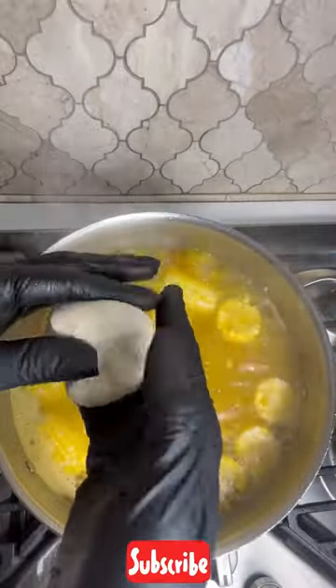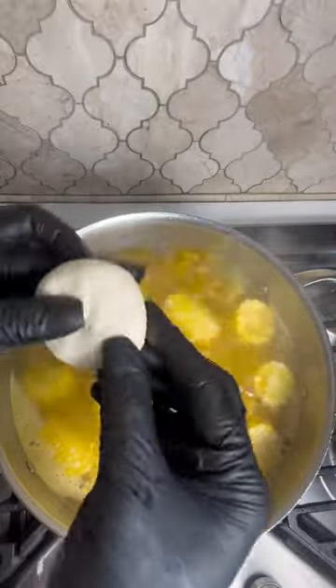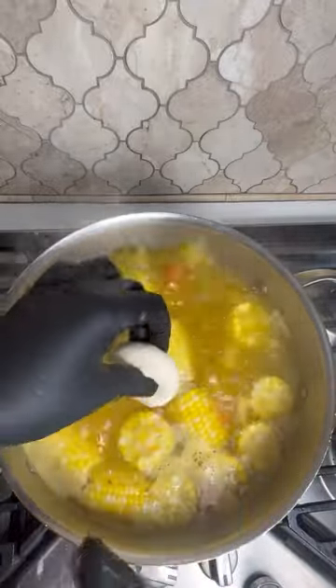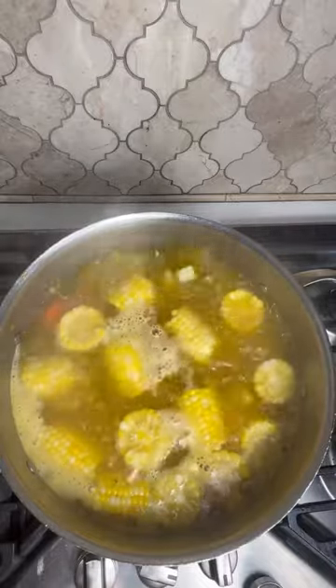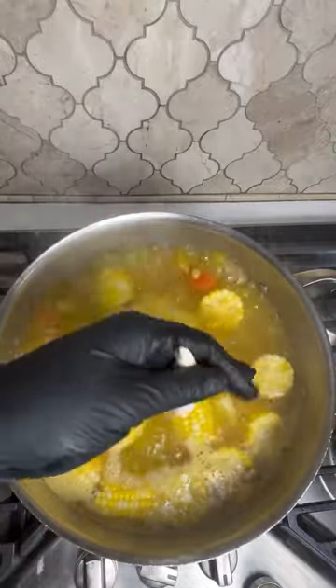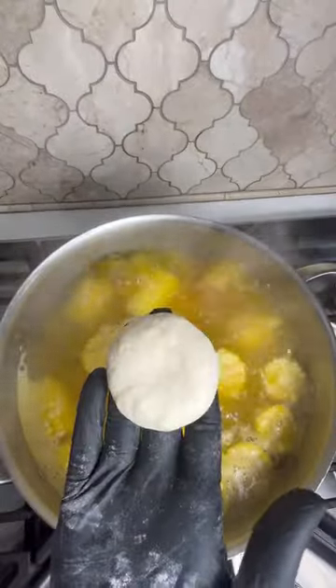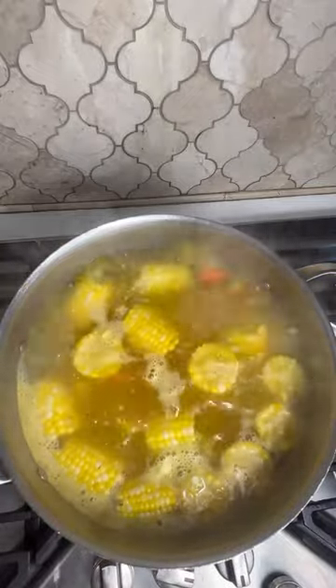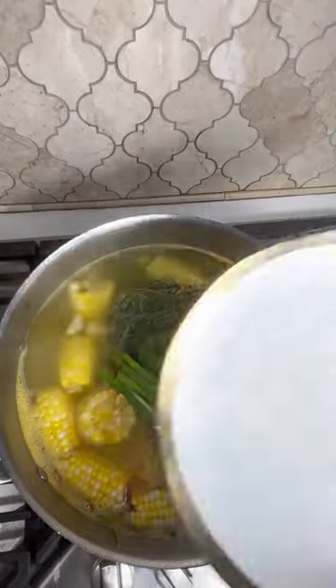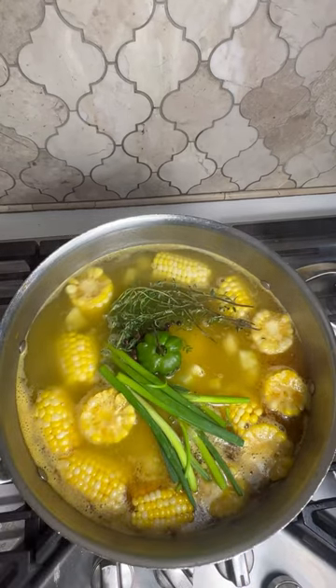We're going to jump right into making these dumplings. You can make the cartwheel dumpling or you can make the spinners. The dumpling recipe is on my channel so you can scroll down and follow that recipe — it's very easy to make. These are the spinners: just long, skinny dumplings. Soup dumpling must go in soup — it's not soup if dumpling is not in the soup to me.